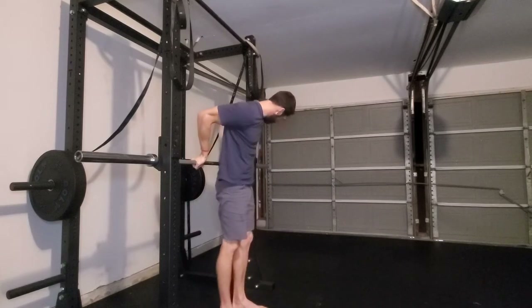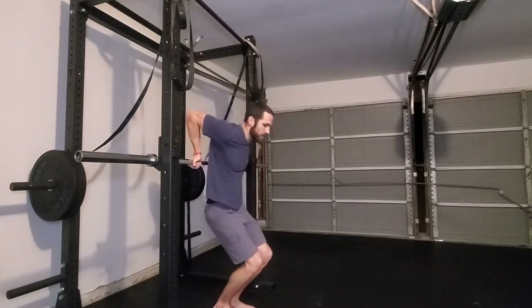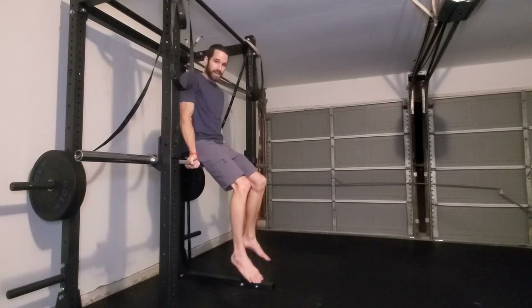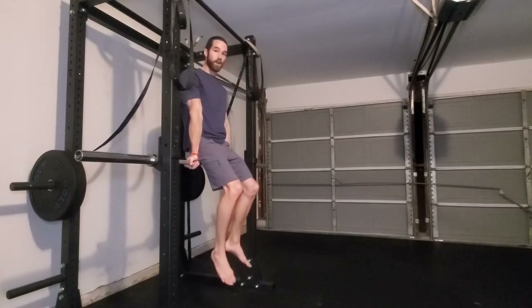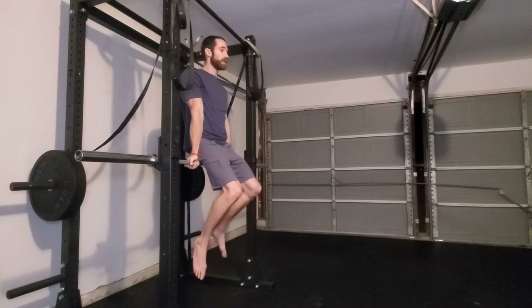Korean dips. To perform this, we'll start by grabbing the bar with our hands shoulder-width apart and our palms facing forward. Then, you can lightly hop on top of the bar. Once you're on top of the bar, make sure that we get a nice grip, that we push our elbow pits forward, and that we push down and depress our shoulder blades. Your legs will be reaching behind you as you perform the Korean dip.